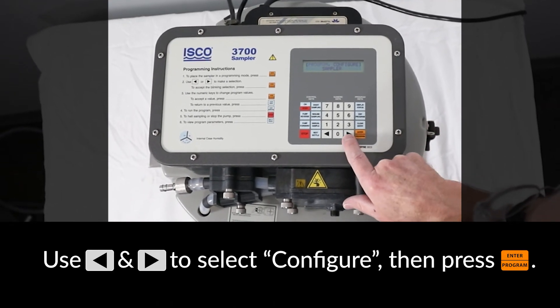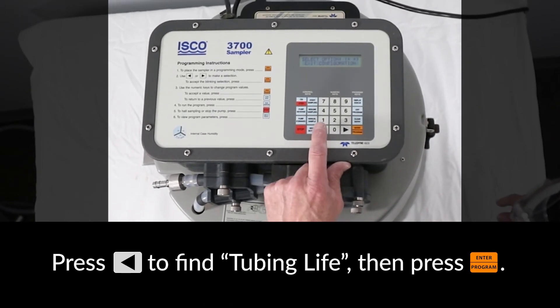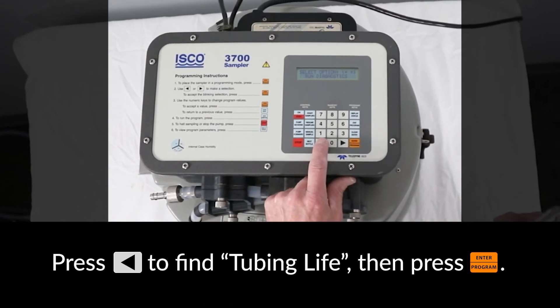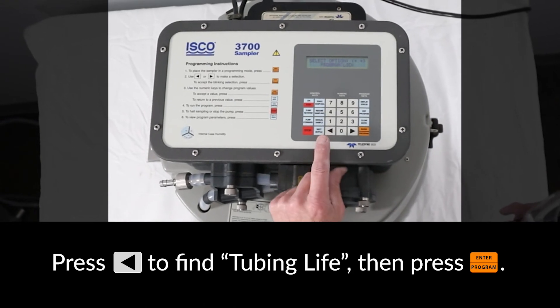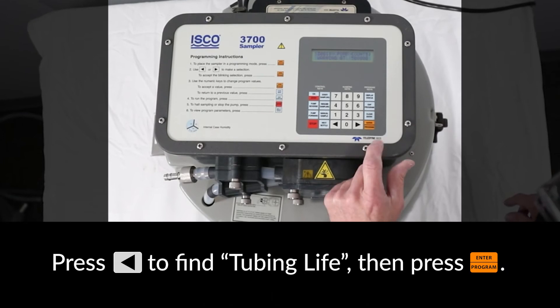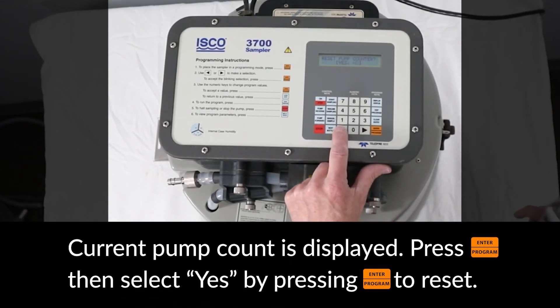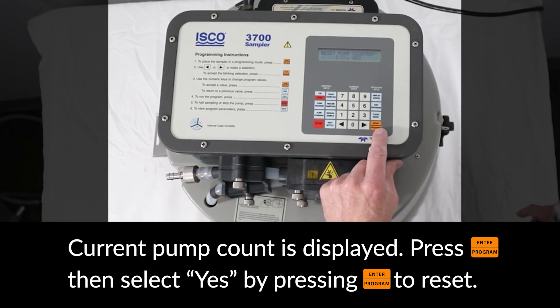Use the arrow keys to select Configure, then press Enter. Press the left arrow key until you see Tubing Life, then press Enter. The current pump count limit is displayed. Press Enter and then select Yes to reset the pump counter.